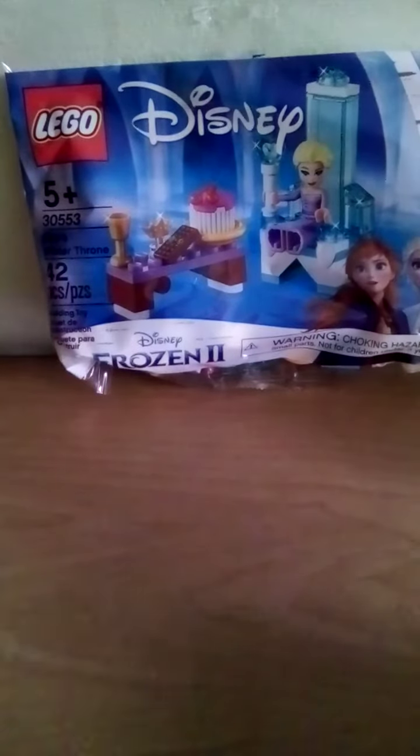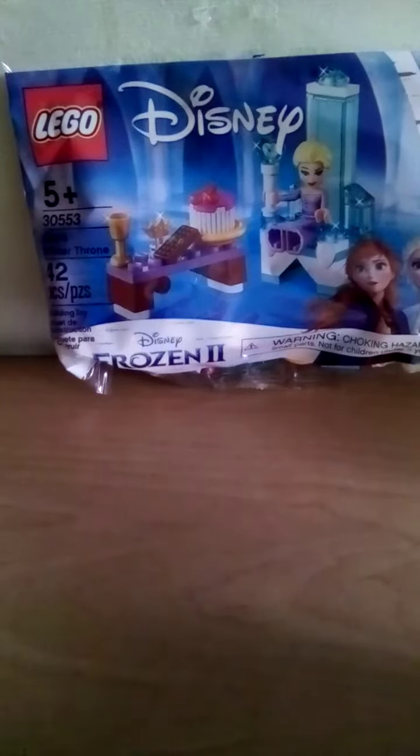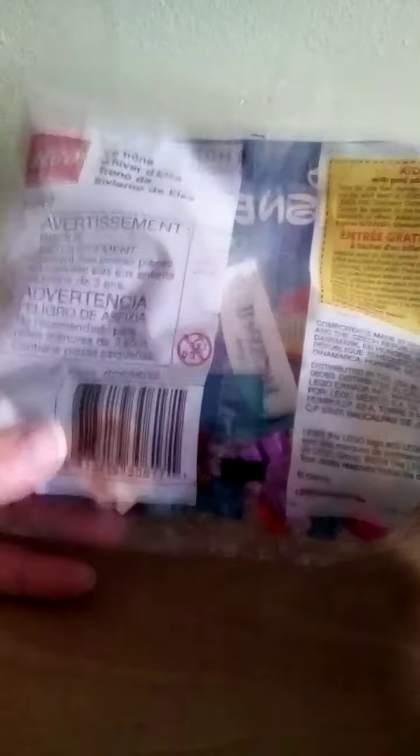And this is a polybag. It is called Elsa's Winter Throne. It has 42 pieces, and it came out in — well, first of all, the set number is 30553, and this came out in 2019.